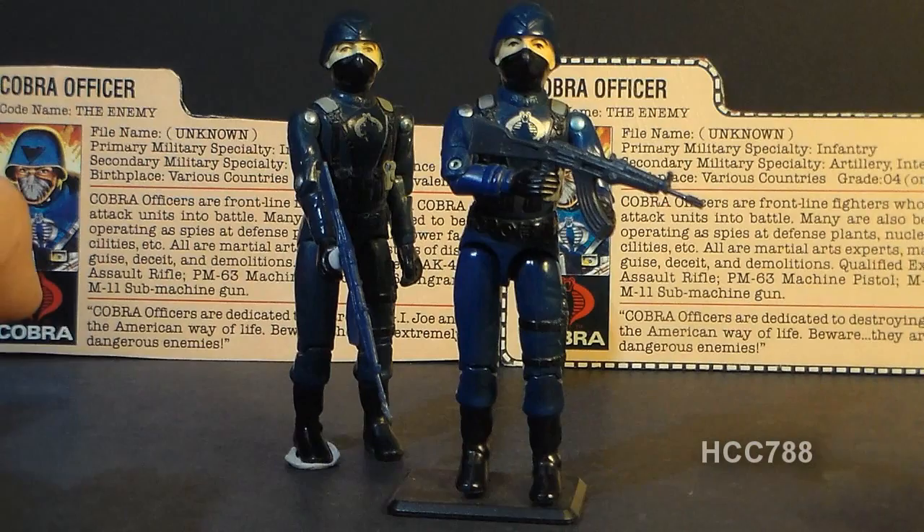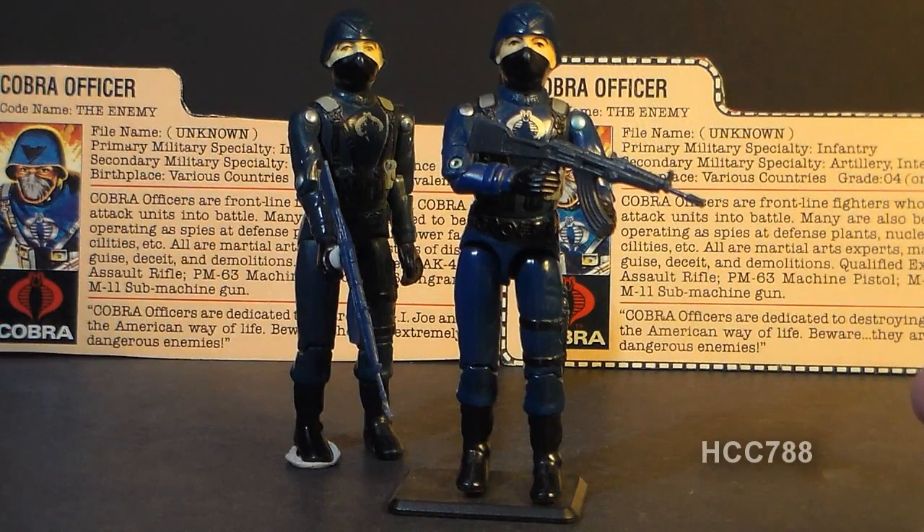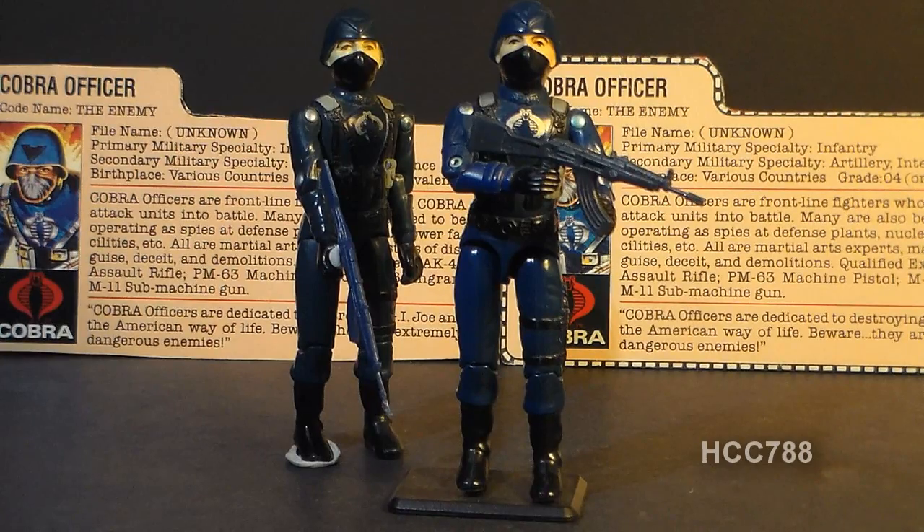Well, that is the Cobra officer. I hope you enjoyed taking a quick look at it, and I'll see you pretty soon with a full review of the next installment of Cobra Month. I'll see you then.